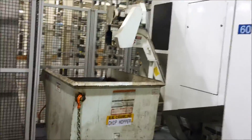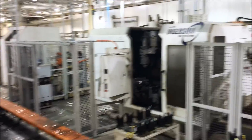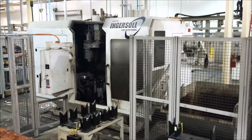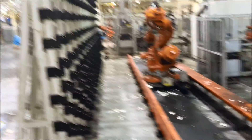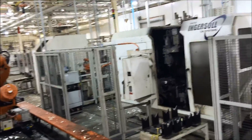Operation 60 is an Ingersoll CM Systems agile drilling machine. It's a CNC drilling machine that can do multiple angles, and it's got an ABB robot and buffer system. It goes down to a deburring station and a gauging station.